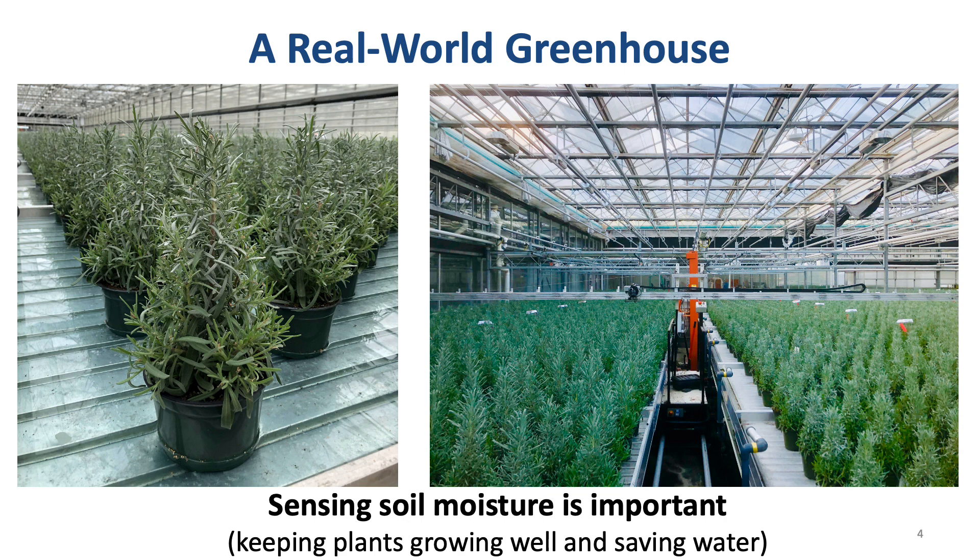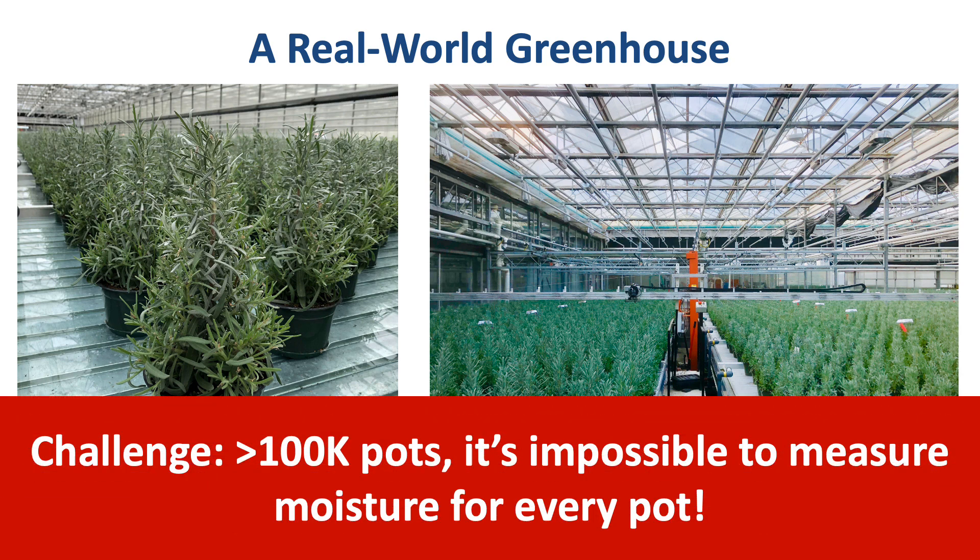Sensing the soil moisture is important, because a good soil moisture level can keep plants growing well and save water by up to 25%. However, the challenge is that we have more than 100,000 pots. It is impossible to measure the soil moisture of every pot.